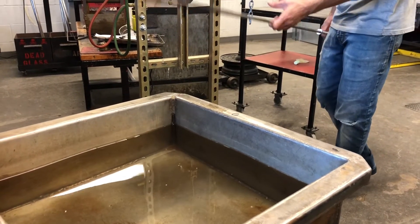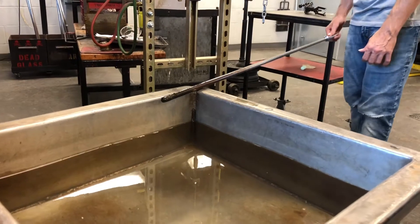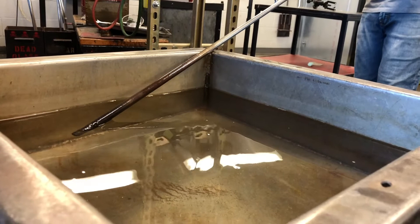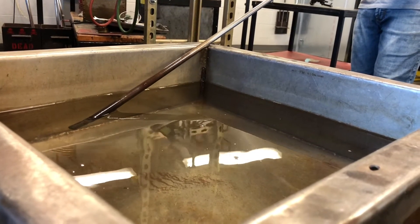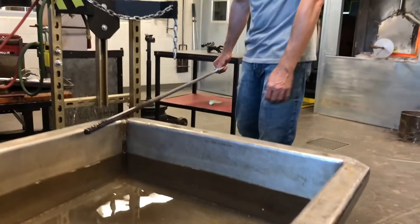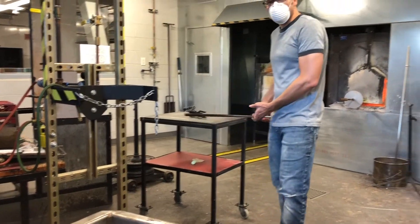So one more time: rest it, start turning against that sill, slide it to the middle, keep turning. As soon as I touch the surface, I stop, collect my glass, lift back up, slide it back to me, keep it turning, and then get ready to come out.